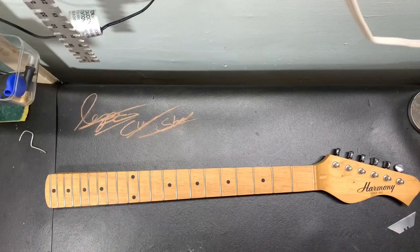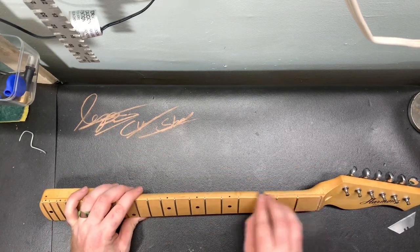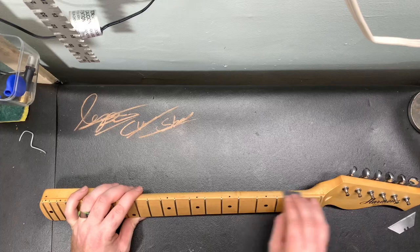After I'm done rolling the edges, I like to take a little piece of 1200 grit sandpaper and just touch those edges real lightly just to smooth it out and give it a natural feel.